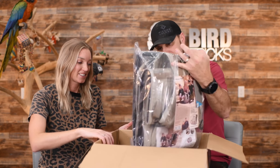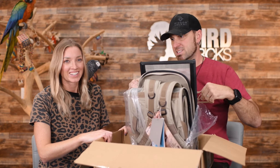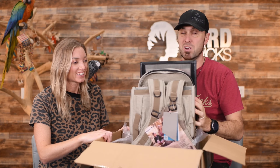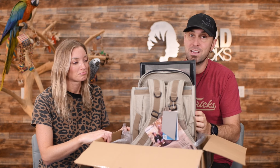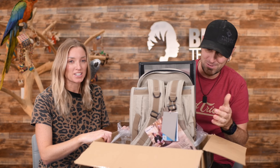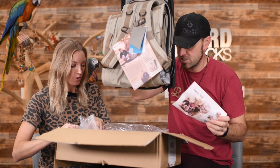Should we take it out? I like that it comes in plastic because sometimes in Florida our mail will get soaked, and sometimes in Idaho it gets snowed on. So I do like that it's protected. Oh, there's some instructions — let's take a look at that.